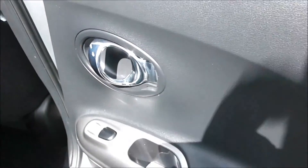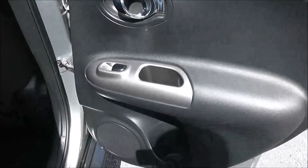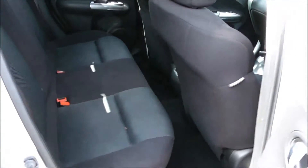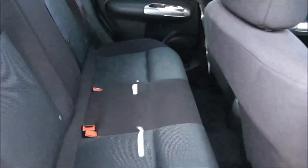Moving into the rear of the vehicle, you've got a chrome handle up at the top with electric windows for the rear, along with speakers and storage. There's a patent cloth interior running all the way through the vehicle with three seats in the rear, fitted with three-point seatbelts, headrests, and all equipped with ISOFIX. There's additional storage in the rear and plenty of leg room in the back.